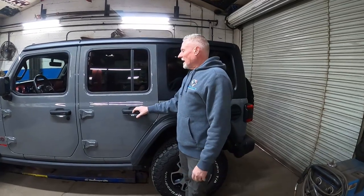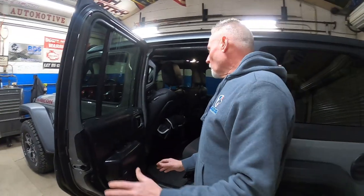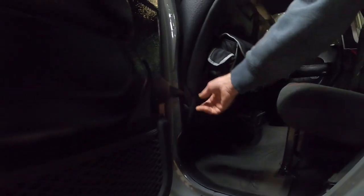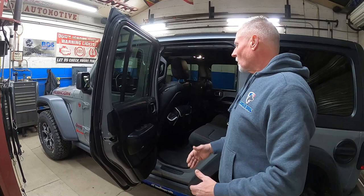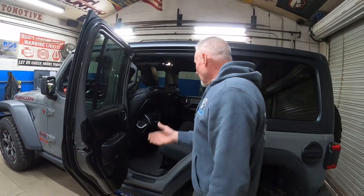A couple of tips for you guys: if you're going to move the Cargo Dog system in and out — because it's real easy to move in and out — give yourself some room to work. A T40 Torx will take the bracket off the door, and then undo your strap and you can open your door out so it's out of the way. If it's a windy day, you might want to bolt it or tie it down. Just watch it so it doesn't beat your door up. Then we're going to pull the floor mats out and get the seats out.